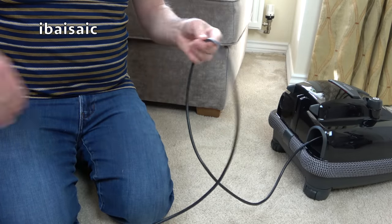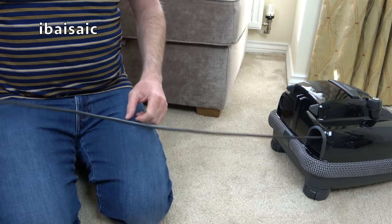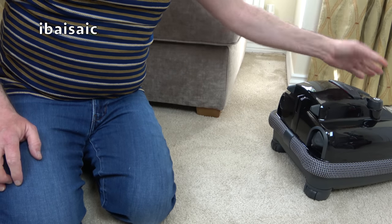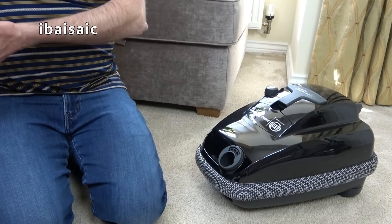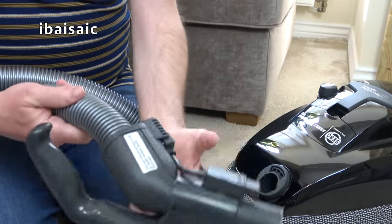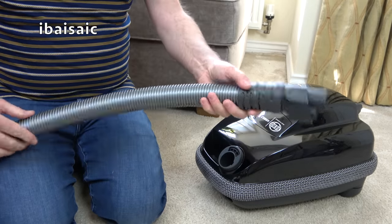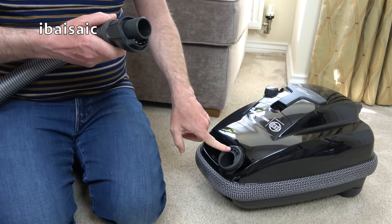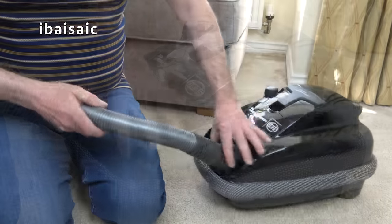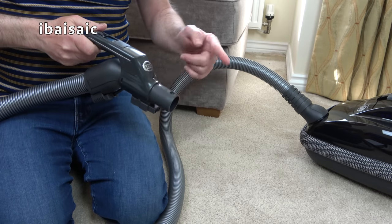Pull the cord out; if you're cleaning for more than 10 minutes I'd recommend you pull it out to its fullest extent. When you finish cleaning just give it a slight tug and the cable automatically rewinds into the machine. Here's the hose — it doesn't swivel at the cleaner end but it does swivel and pivot at the handle end. The hose just plugs in, and because it contains electrical connectors for the power head it has a little plug that connects to a socket on the machine — it'll only go in one way, and you'll hear a satisfying click.